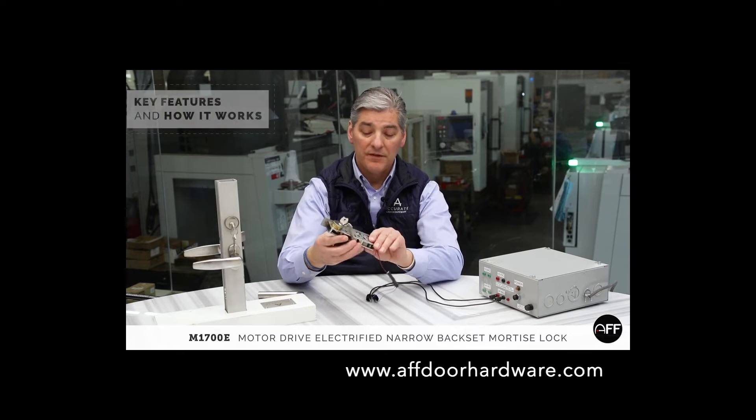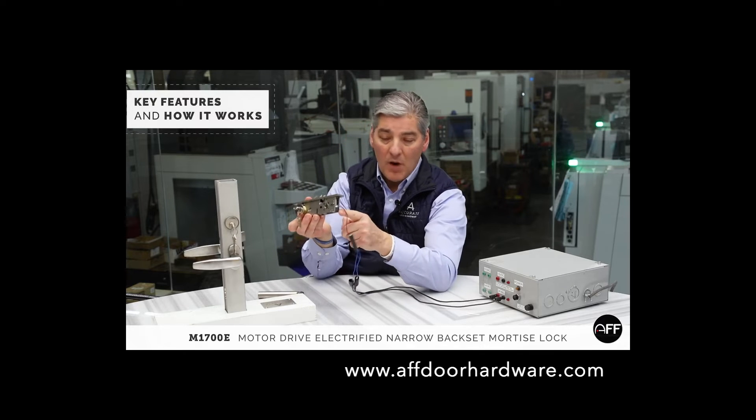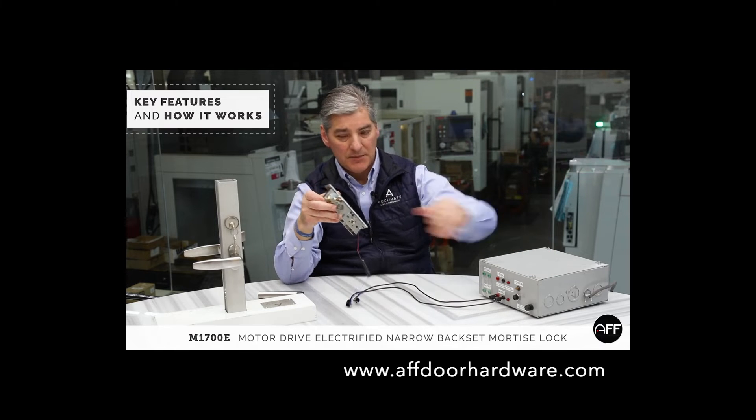So I want to tell you about the features of this lock. This is a mechanical lock that's been modified with an electric motor, low voltage 12 to 24 volts. This is a power supply so I can demonstrate how it works.